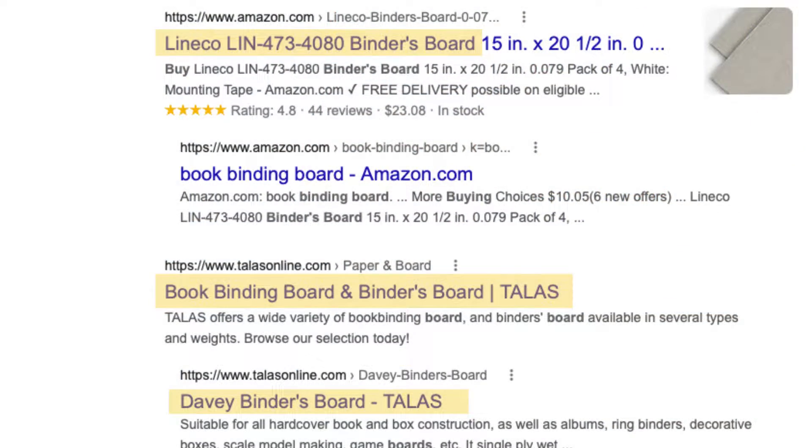In the process of educating everyone on bookbinding, I get a lot of questions, and one of the biggest questions I receive is: which is better, Davyboard or Chipboard? If you're newer to bookbinding looking to make your first book, you do a quick search on the internet and you see terms like Davyboard, Bindersboard, and Chipboard. So what's the difference, and which one should I buy?